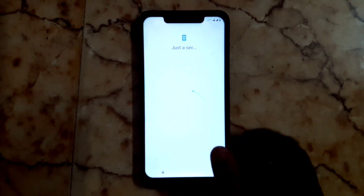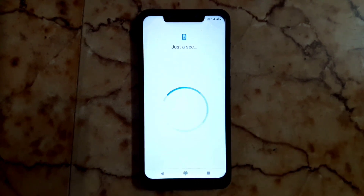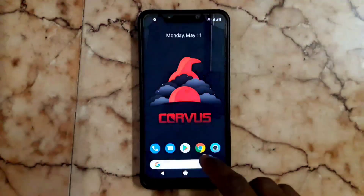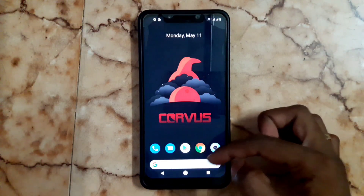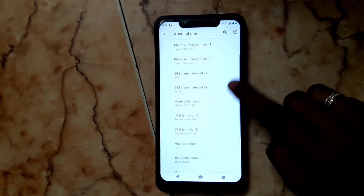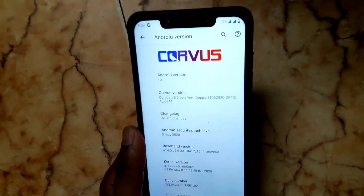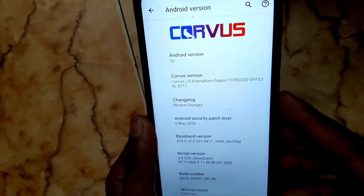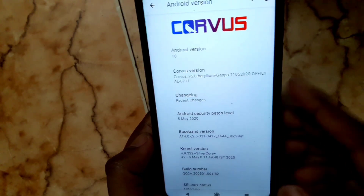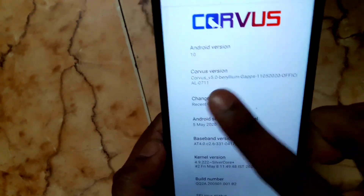Just wait a second to load into the UI — the CovOS system UI. We're almost done. Now check what version we installed on this device. Go to About Phone, then Android Version. You can see this is an Android 10 based ROM and CovOS version 5.0.